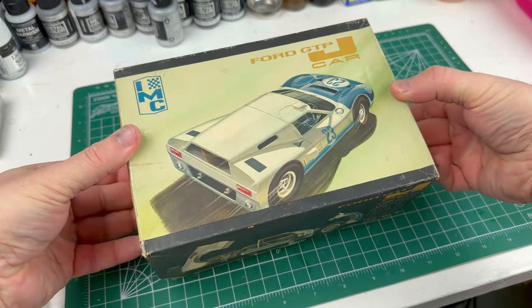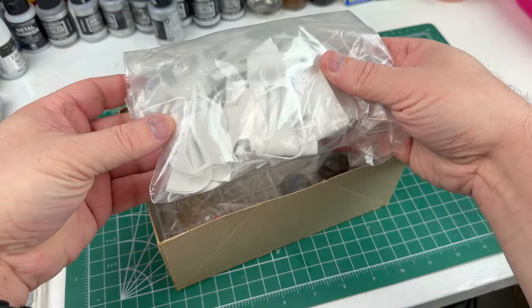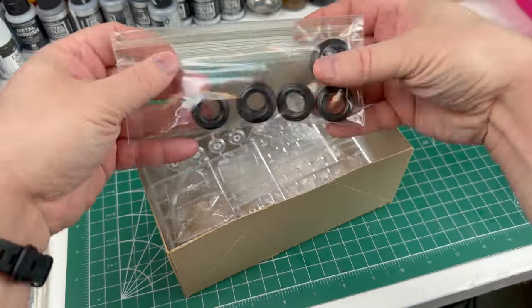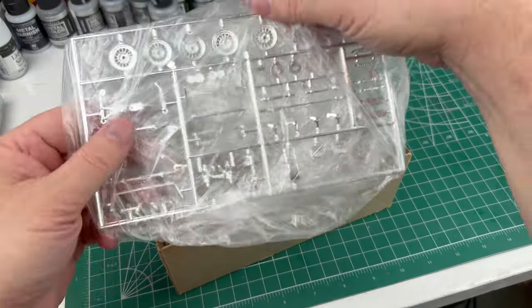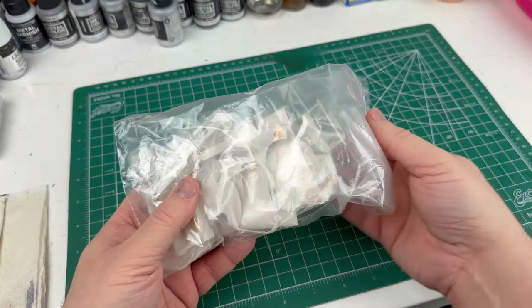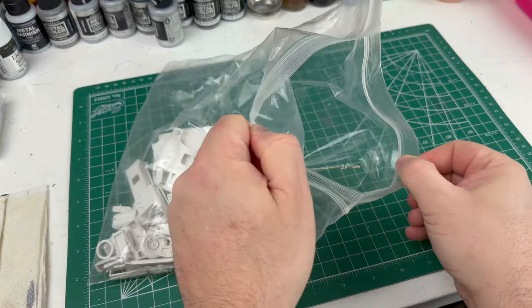Hey there modelers, welcome to another build in the Scale Auto Garage. Today we will be working on a 60-year-old kit — this is the Ford Prototype J Car by IMC, an advanced model released in 1966 or 1967. All the original parts have already been removed from the tree so we can easily begin.